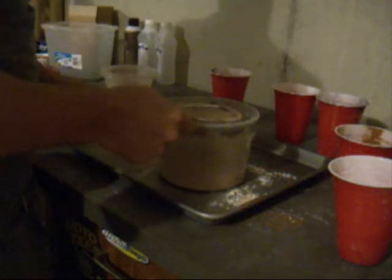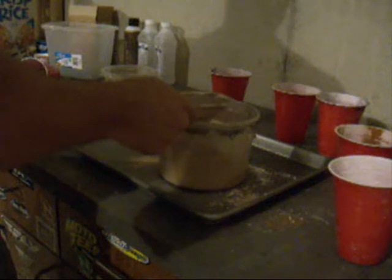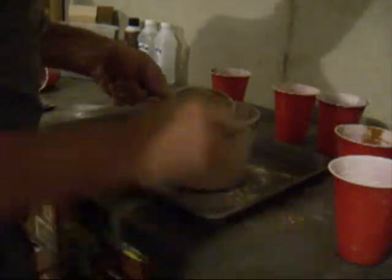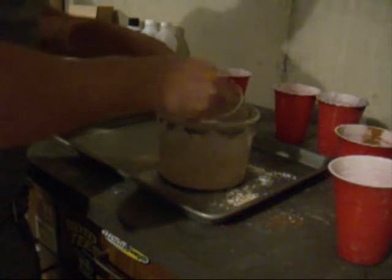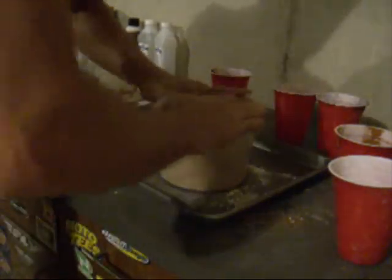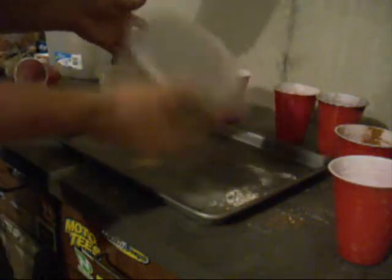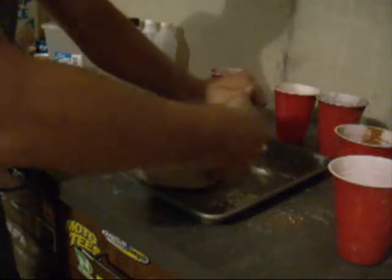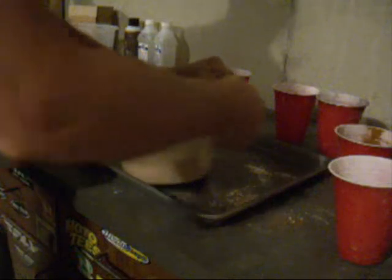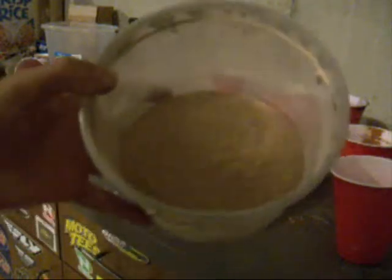I ran that through the strainer one time and I'm just going to stir it — it's going to clump up again, especially those carbonates. It gets really humid here and they will clump almost instantly. So once I get this mixed pretty good, I'm going to take the other container and strain it back through. And that's what you end up with — it's just the red gum powdering making it red.